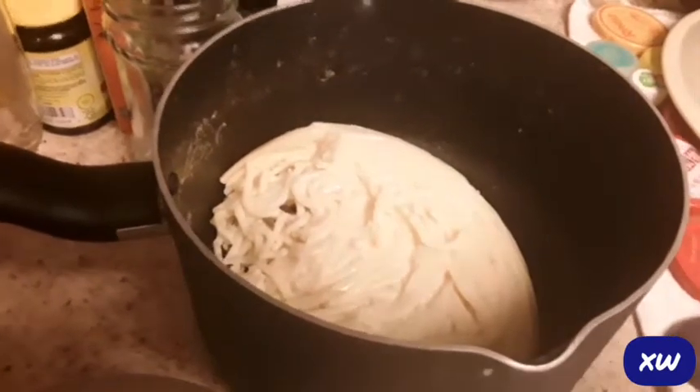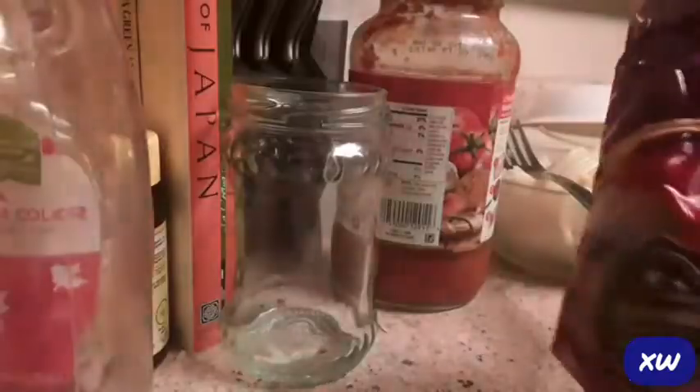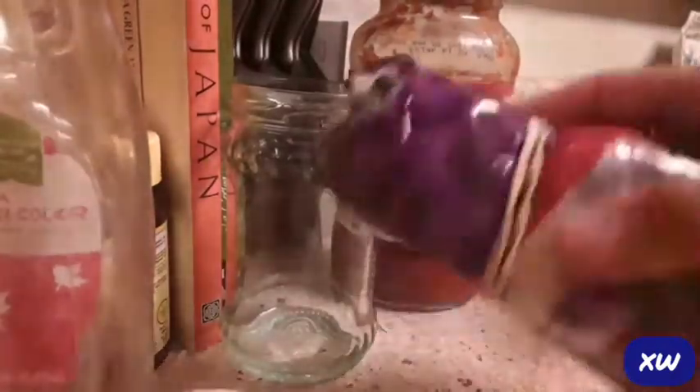That's okay, A plus for effort. That's awesome, at least he tried. Before I put it in the microwave, I'm gonna cut some cheese slices.